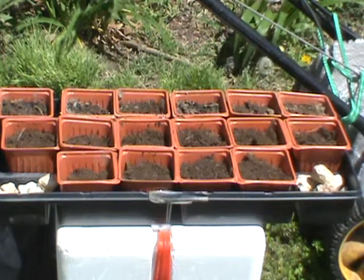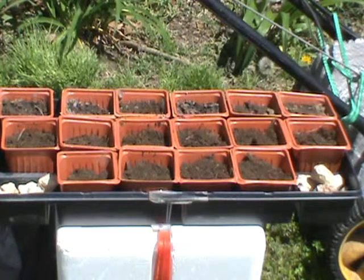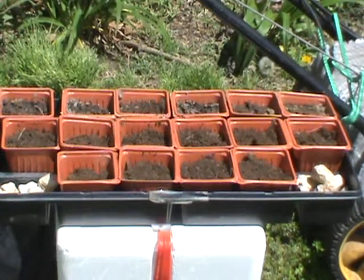All the others I just have to keep watered and slowly get them out in the garden, so by the first weekend of May the garden should have 99% of everything that's going to be in it. So that's all for right now.